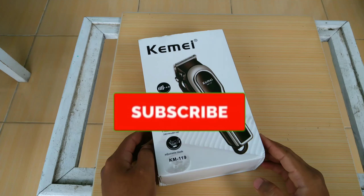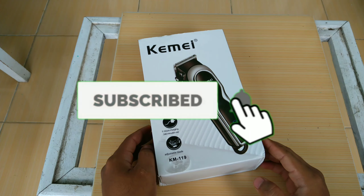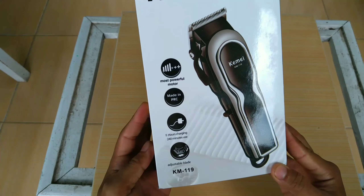Okay, jumpa lagi bersama saya. Kali ini kita akan mencoba mereview KINING KM119.